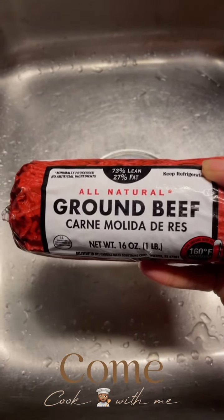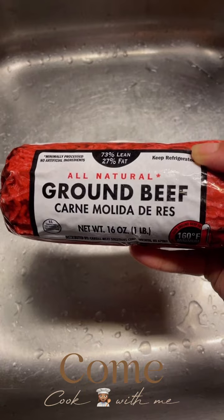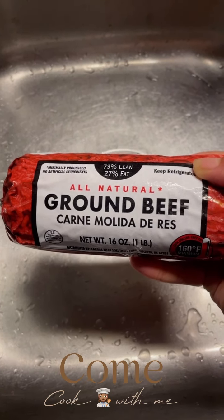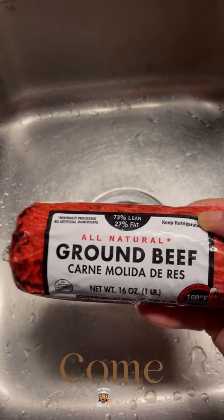Now we're going to need ground beef, unless you're doing like a chicken spaghetti. I've done a chicken spaghetti before, but not a turkey, so I don't know what you're doing with a turkey. Ground beef. And make sure your hands are clean.